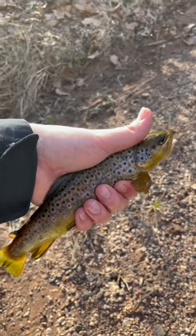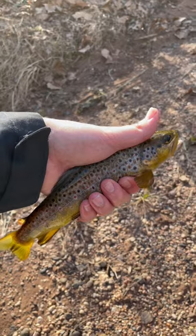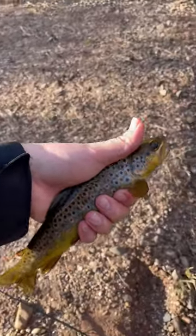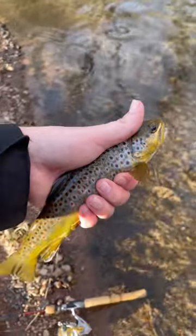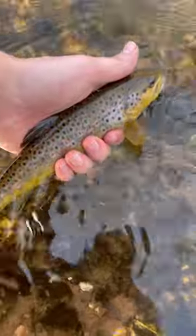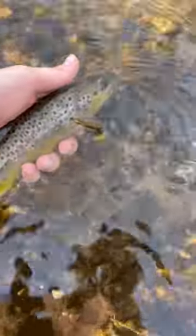We are here in Berks County, Pennsylvania. I just caught this beautiful wild brown trout on the Trout Magnet. We just wet our hands to handle this guy, and now we're going to go ahead and release him in the water. Look at the colors on that guy — beautiful fish. And there he goes off into the water.